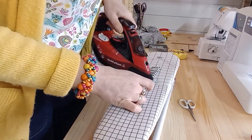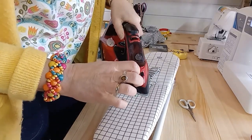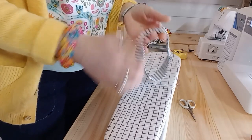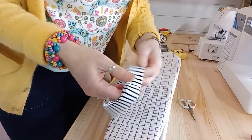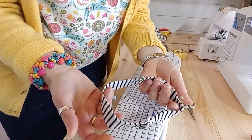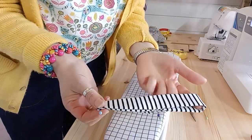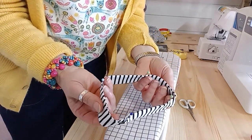I've got glass head pins so it doesn't matter if my iron touches them — be careful if you haven't got that. And the armband is marked in quarters so I can distribute the armband evenly around the sleeve hem.